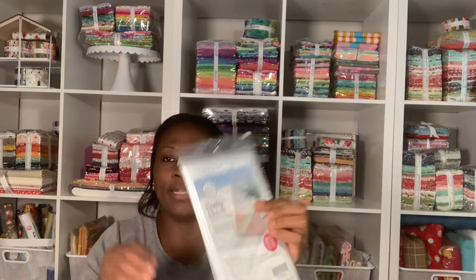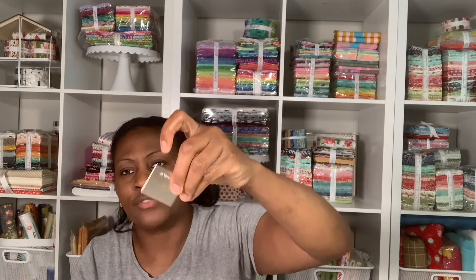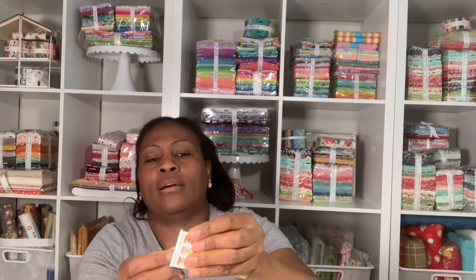The next thing in our box is the June Taylor Crafty Clutch — it's kind of like a sew-as-you-go type thing. It has the interfacing already in it; all you have to do is sew the fabric onto it and it has the zipper. The price for this is $8.98. The next item is the My Quilty Life enamel needle minder. Mine appears to be damaged — the magnetic part has come off — but I think I'll just glue it back. The price for this is $11.98.